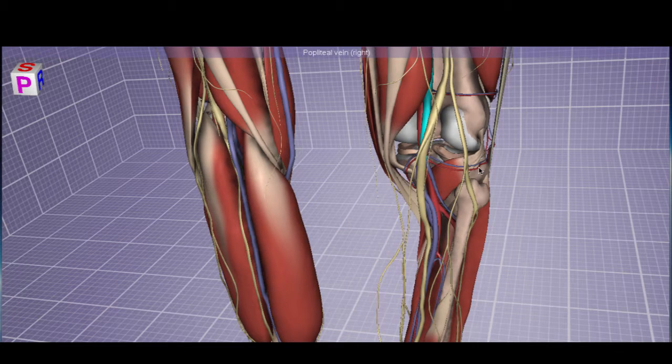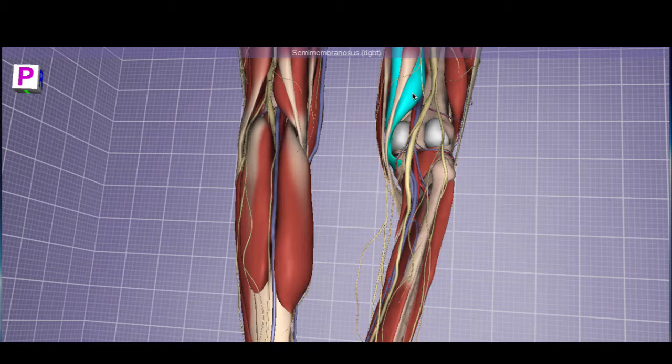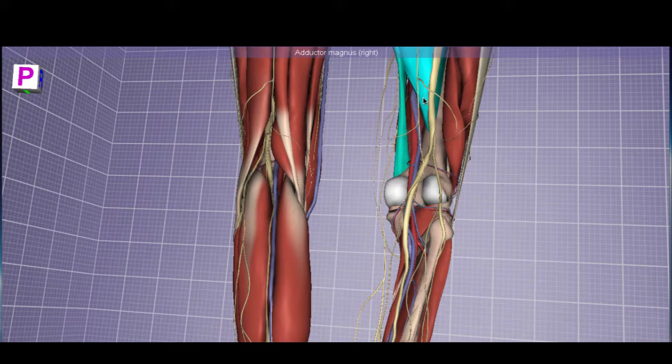Now let's talk about vascular structures. The semimembranosus is identifiable by its membranous-like component — you can see the transition from red muscular fibers to a fibrous-looking membrane, and it has a very tendinous insertion. More superficially we have the gracilis followed by the sartorius. Removing the semimembranosus reveals the adductor magnus — a large muscle that adducts the leg. Under that are the femoral vein and femoral artery. When these pierce through the adductor magnus and exit through the adductor hiatus, they become the popliteal artery.